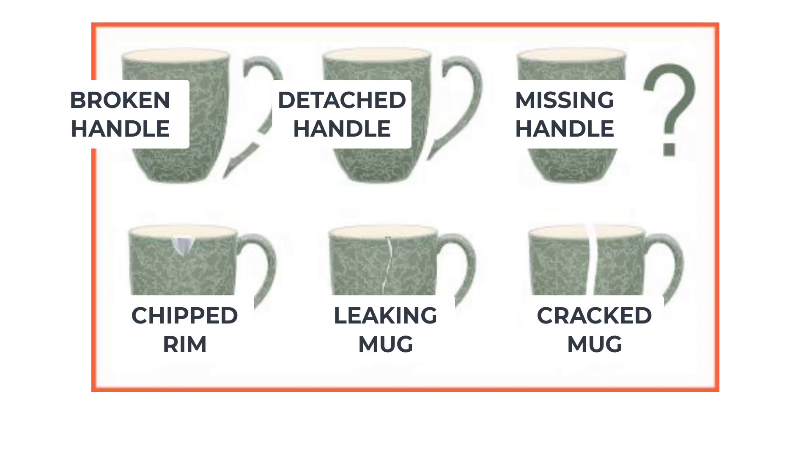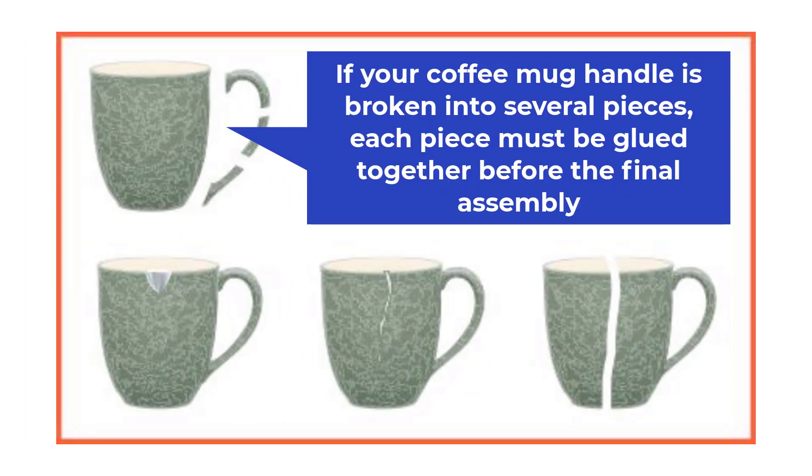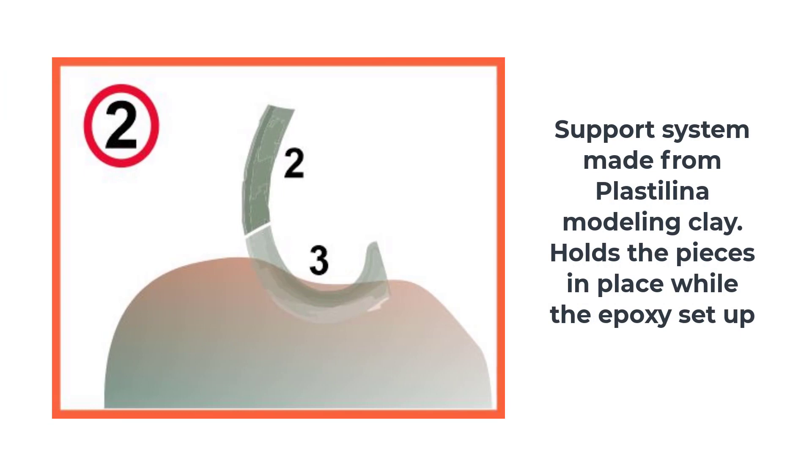First, how to fix a broken handle. If your coffee mug handle is broken into several pieces, each piece must be glued together before final assembly. Make sure the broken pieces are all perfectly clean before gluing — even the tiniest impurity, a molecule of dirt or trace of old adhesive, will prevent a perfect join. There is no more important step than making sure the broken edges are perfectly clean.